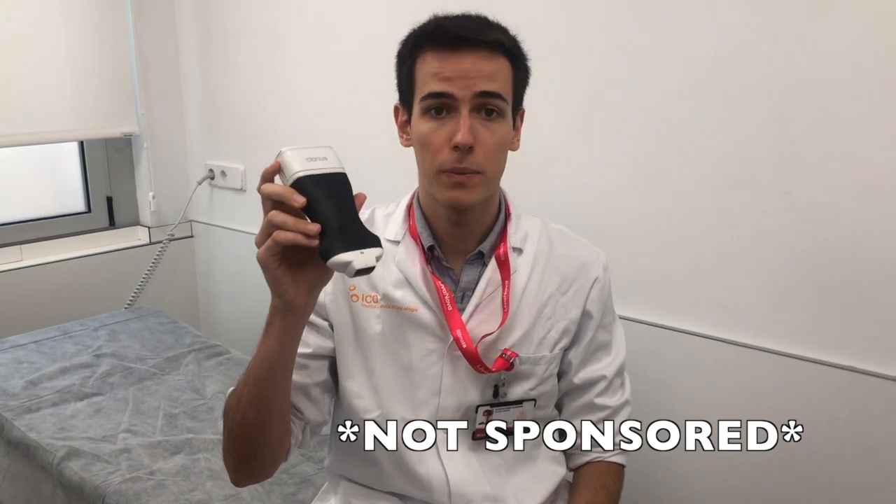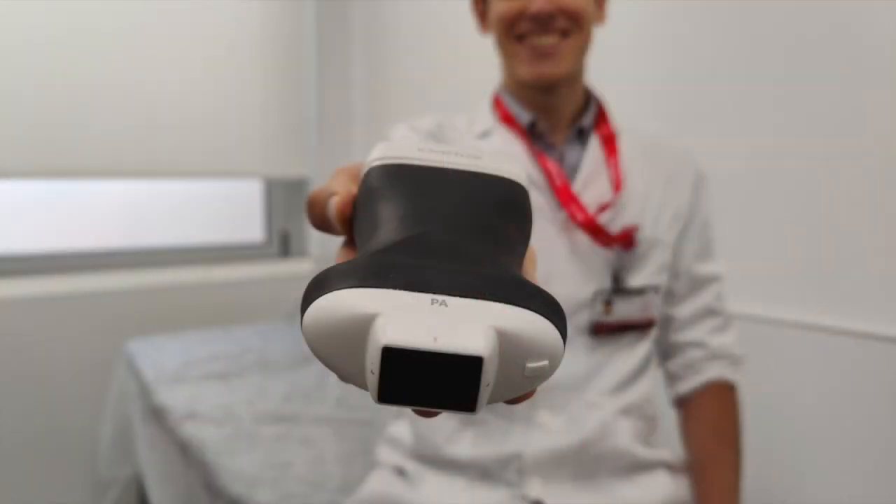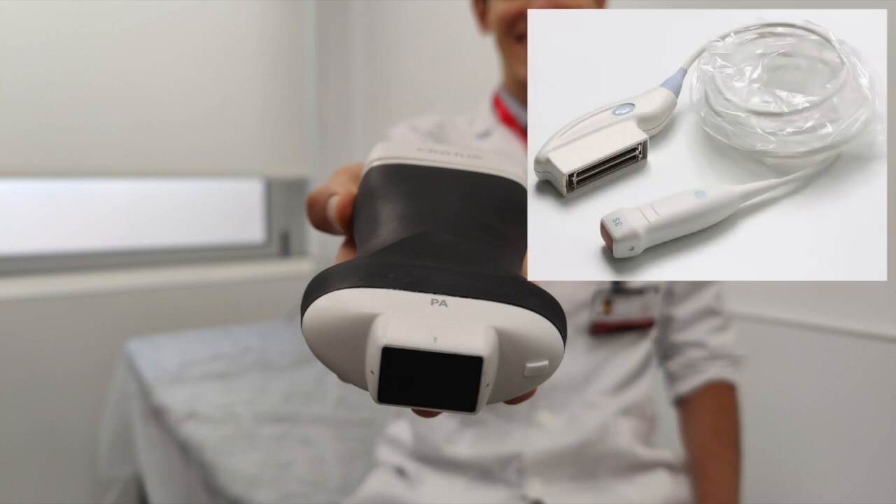Hello everyone, this is Alex from Masters of Ultrasound, and today we're going to do a complete review of the Clarius PA, Phased Array. As you can see here, the footprint is the same as conventional Phased Array probes from cart machines.